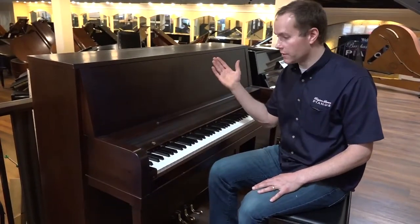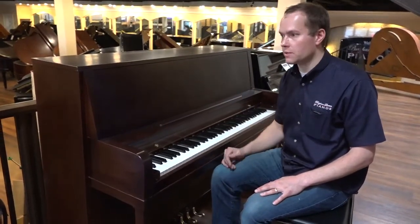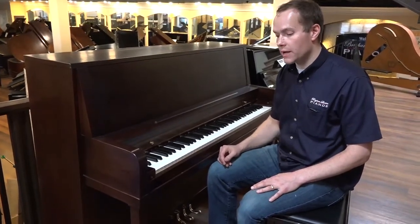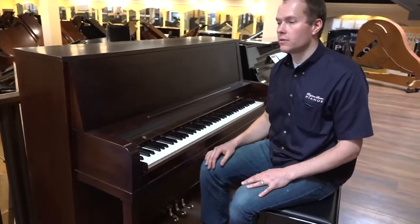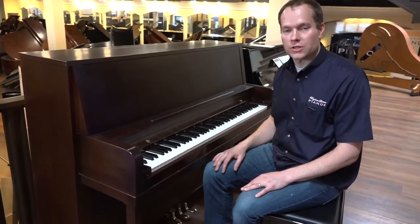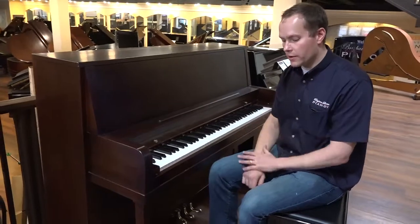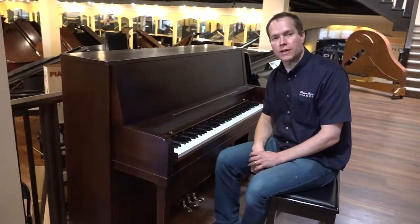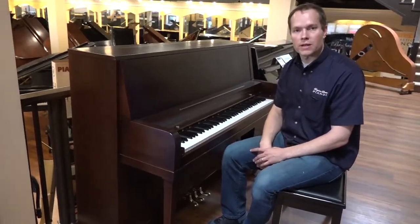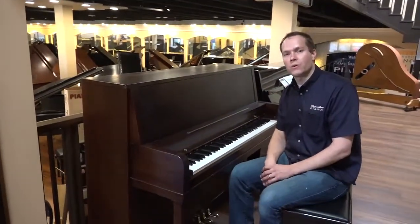It's basically brand new on the inside and the outside. Compared to brand new pianos, this is about half the price, but there's no doubt in my mind that it will last just as long — in the way it sounds, the way it feels — for decades and decades. Come check it out at 1497 South State Street, or you can call me on my cell to ask about this piano or any of the many others we have. That's 801-830-0011. Thanks for watching.